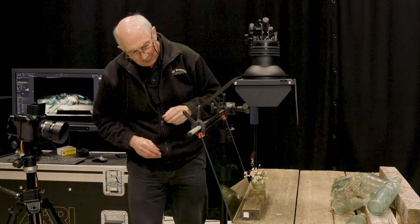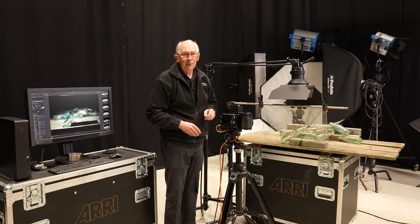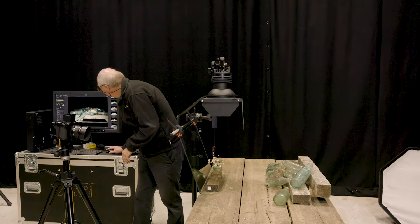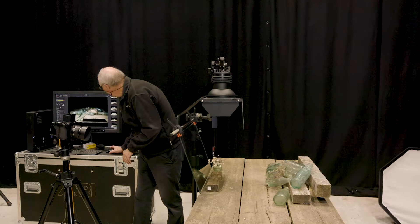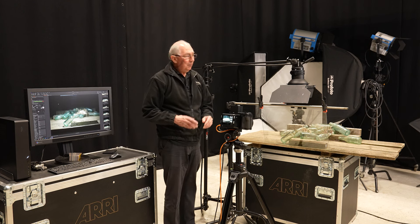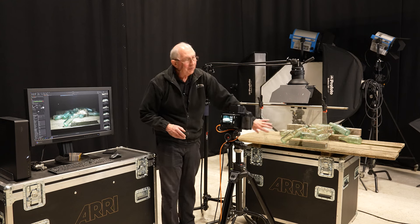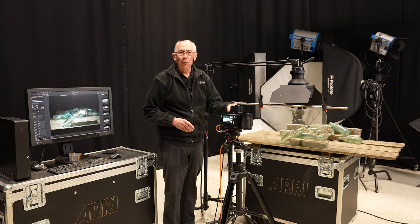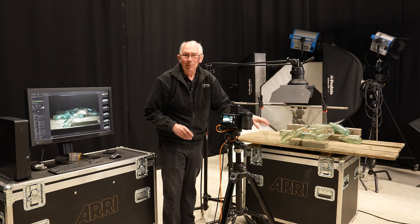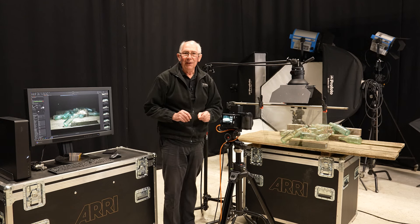I'll take a test image just to make sure everything is in more or less the right place. That's looking about right. There's a bit of light contamination on the glass at the top, but I don't think that's going to matter because I'm going to spray the surface of the glass with water to form raindrops, so that little bit will probably merge into everything else.